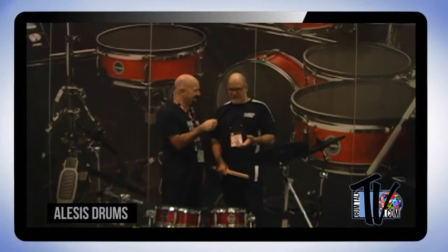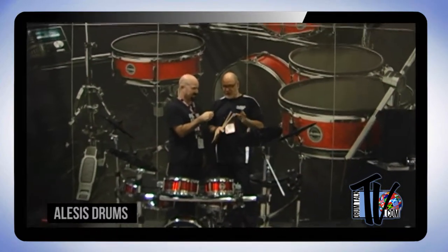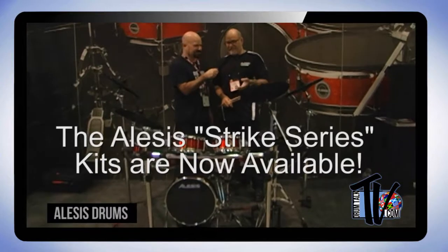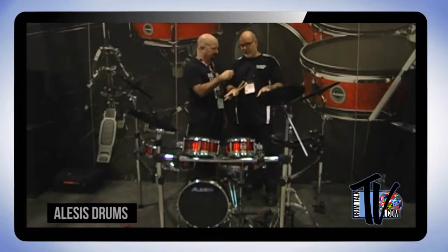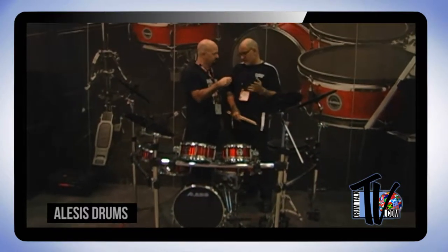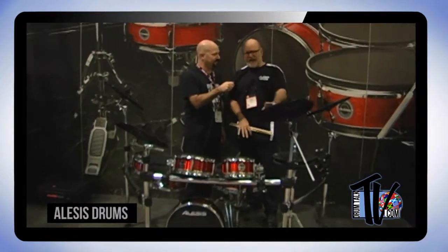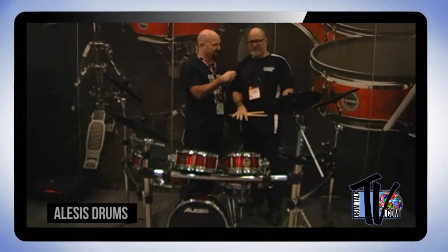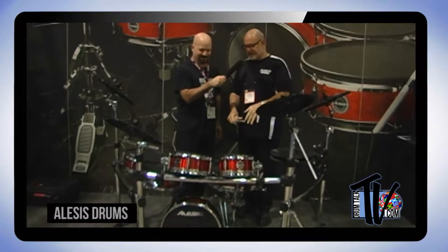Alesis has a whole new line of electronic drums, and now they're making a super pro kit called the Strike Series. There are two versions: this one right here is the Strike Pro kit — the top dog — and then there's the Strike Zone kit. It's been redesigned from the ground up — everything is different. They have a whole new pad set.